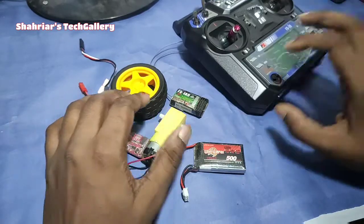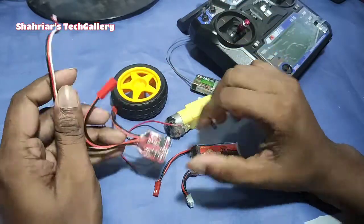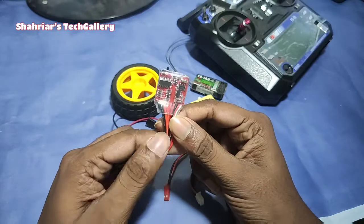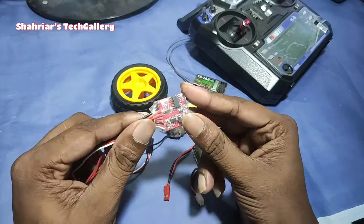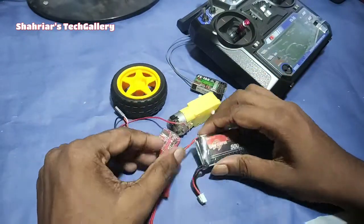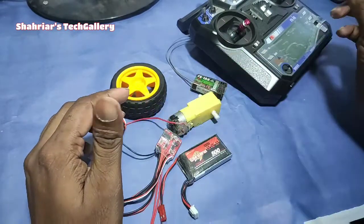First, we have a transmitter, receiver, and a gear motor. We have a brushed anti-collofice, with and without the brake. We have a liquid and liquid.